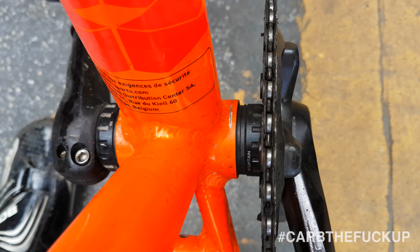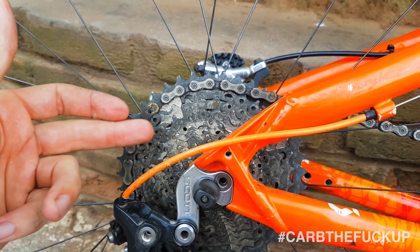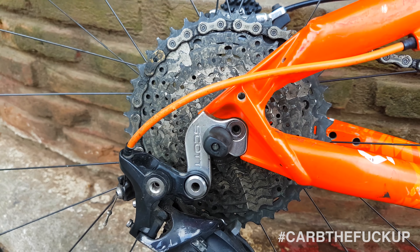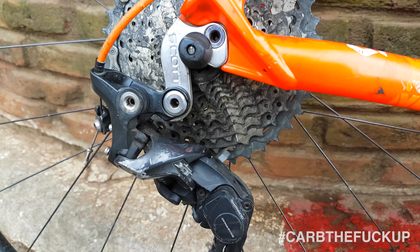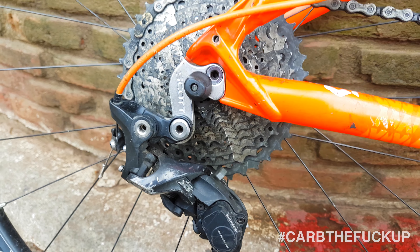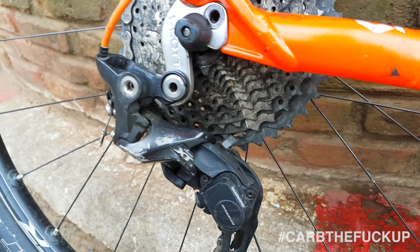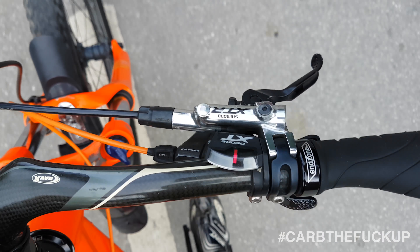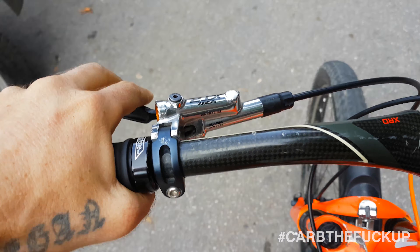One advantage of the Shimano setup versus SRAM is you don't have to replace your freehub body or use an XD driver — you can just run a standard 11-speed or 10-speed cassette body. So Shimano is, in my opinion, a superior product in that it's a lot easier to put on your bike than the SRAM 1x systems. The SRAM stuff is still good quality, but the Shimano is just a bit more accessible. It rides really smooth — one shifter, just so smooth, great power transfer.